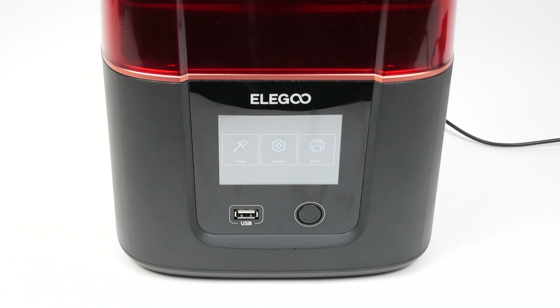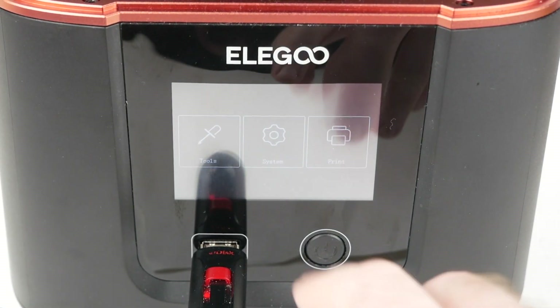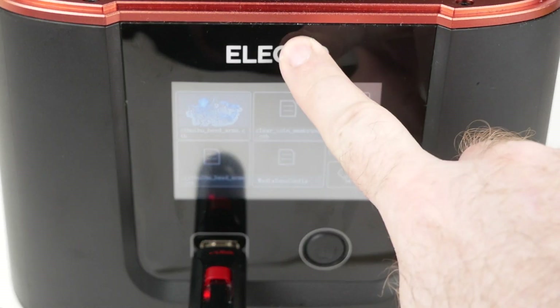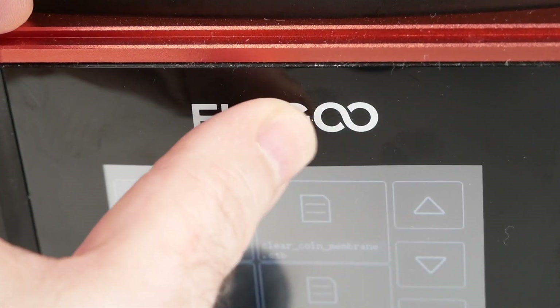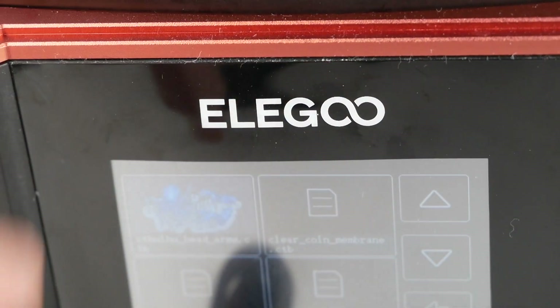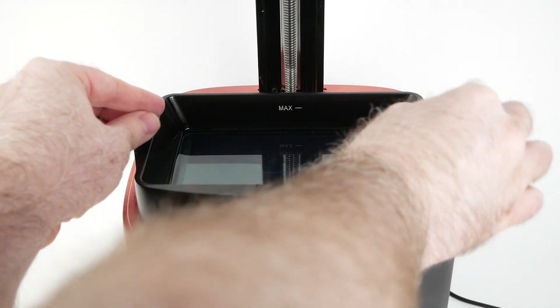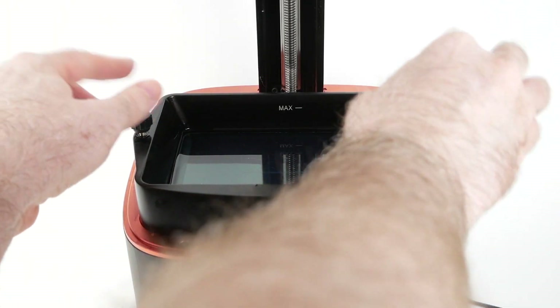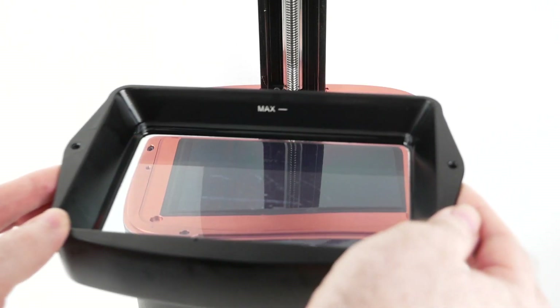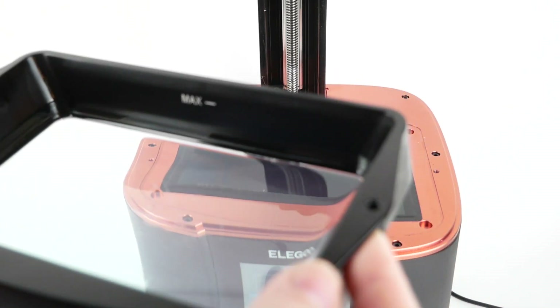It doesn't feel or sound very nice to press, and I personally prefer a switch to a button, but it does look more attractive with everything on the front of the machine. There's also a USB port on the front, which is my preferred location. The LCD touchscreen is more or less the same as on the other Mars models and is perfectly fine and easy to use, although the screen kind of pushes inward a little bit and even makes a little noise. It seems clear that Elegoo has been doing some cost cutting, but the key parts like the resin vat are nice and solid.